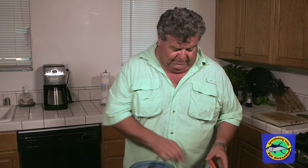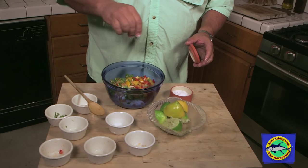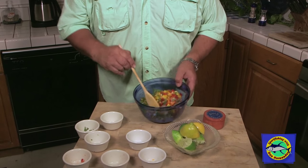Now the only thing left to add to this dish is just a little bit of salt. So I'll just take a pinch of sea salt, spread that across there. And that's it — you don't want to add too much to it. Just mix this all together.